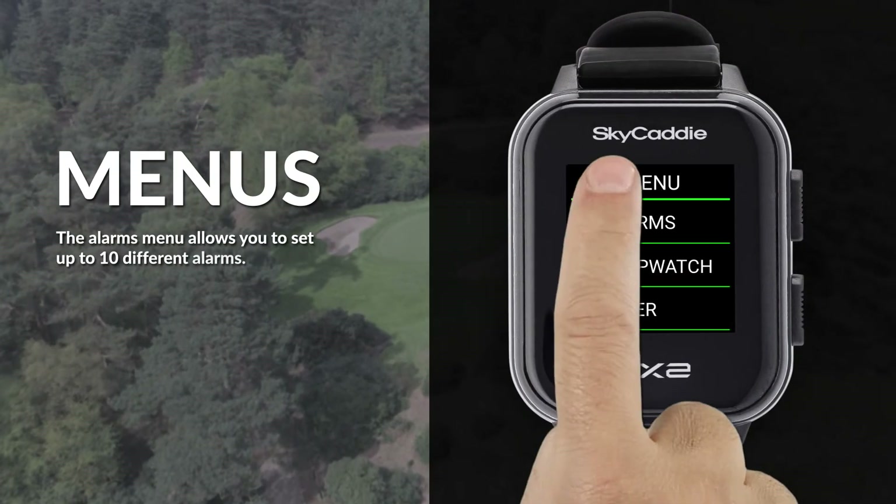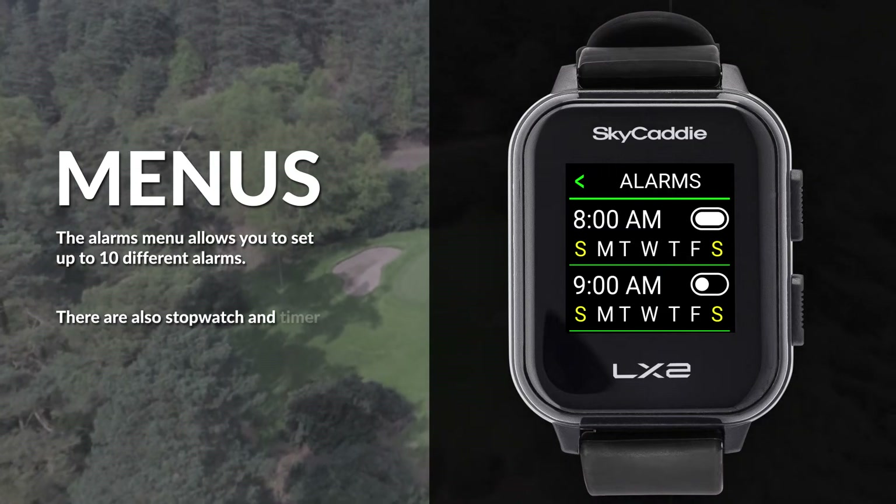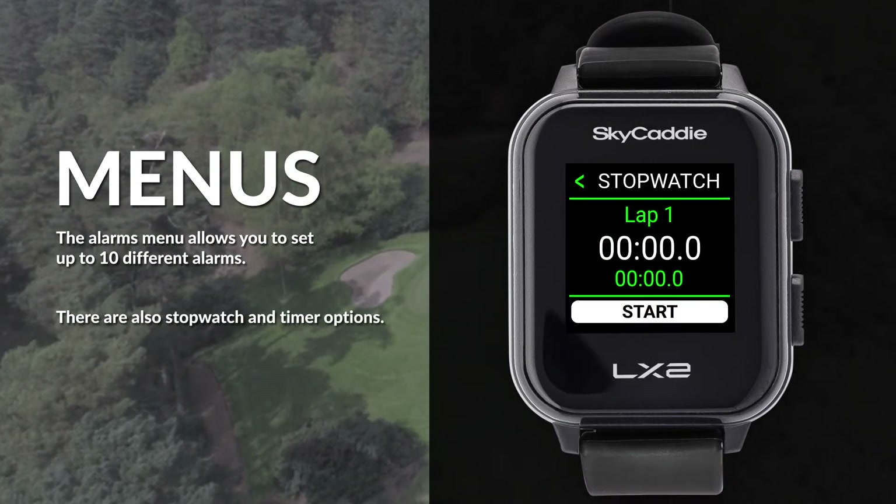The alarms menu allows you to set up to 10 different alarms. There are also stopwatch and timer options.